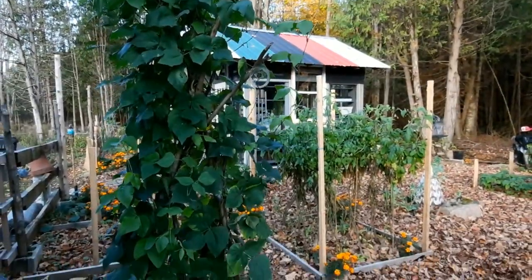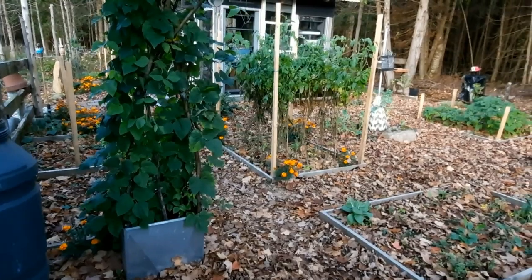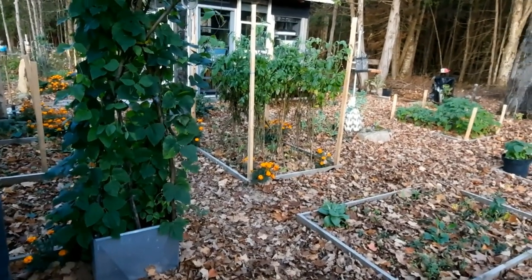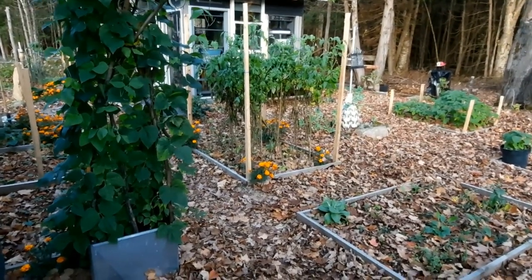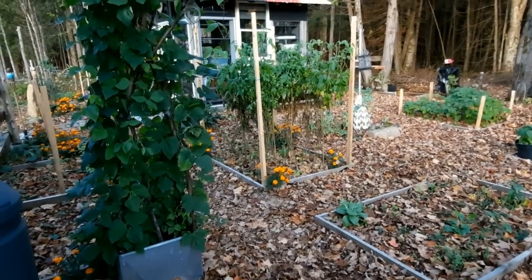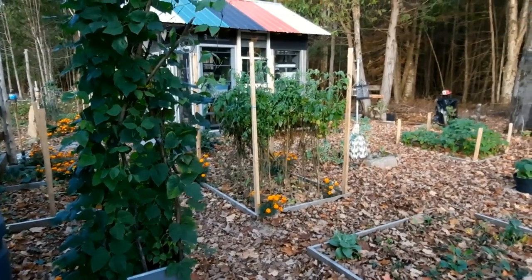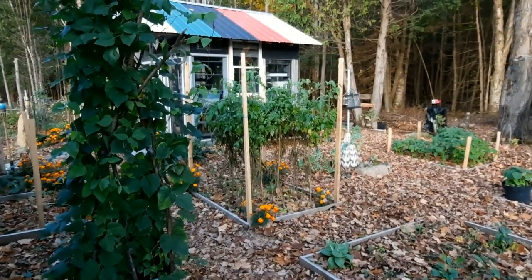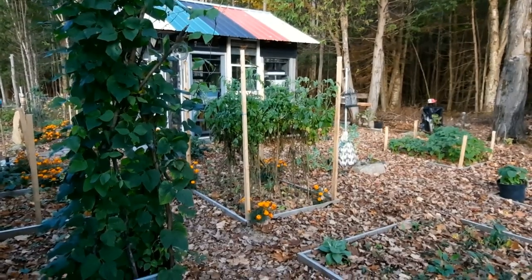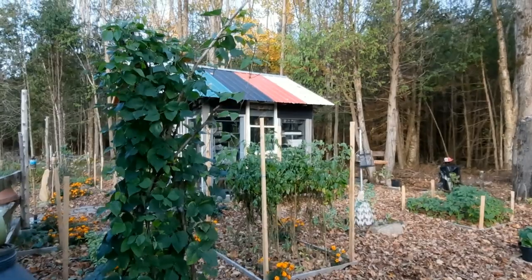So if you're looking for a bean to try in your garden next summer, try some runner beans. That is what I wanted to share with you guys before I go in from the cold. Thank you so much for watching and for subscribing. If you haven't subscribed, please do — I'm trying to get to a thousand subscribers. I'm just over 550 right now. Take care and I'll see you in the next video.